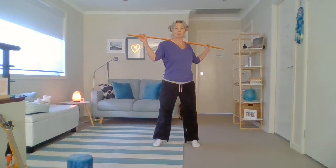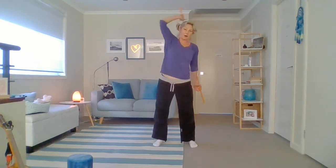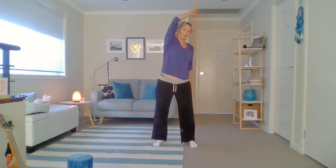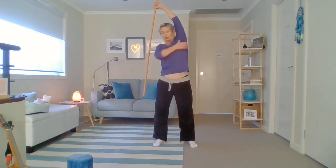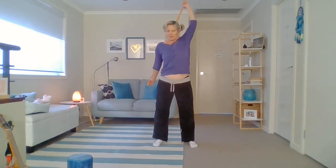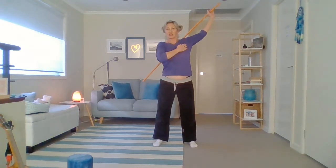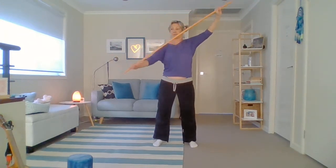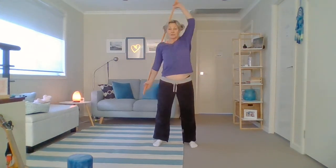Now we're going to take the bar around the body — nice big circles around your whole body. Bend your elbows if you have to, that's okay, no crime in that. Take it back the other way. As we bring it up and over we're getting a lovely stretch all through here — through underneath your armpits, your lats, and your pecs through your chest. So at different stages of this position you're getting different aspects.